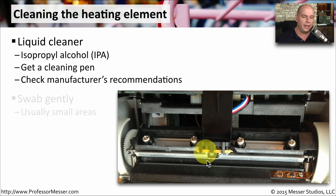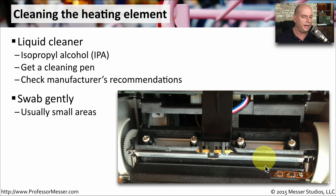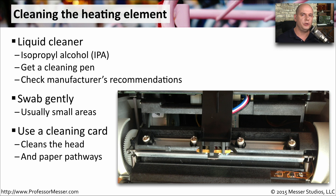Make sure you're very careful when doing it, because there are other electrical components inside the printer — you want to just clean that particular heating element section. You might also have the option to use a cleaning card. This is a card that you send through the printer just as if you're sending through thermal paper, and it cleans the entire path as it passes through.